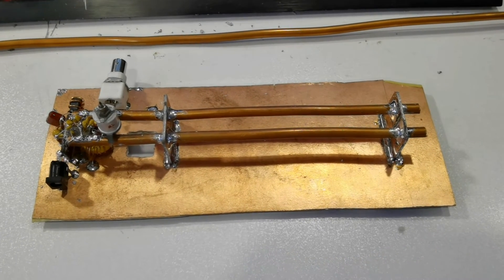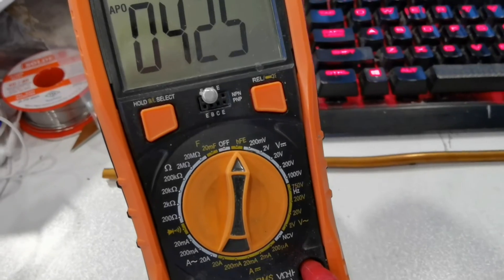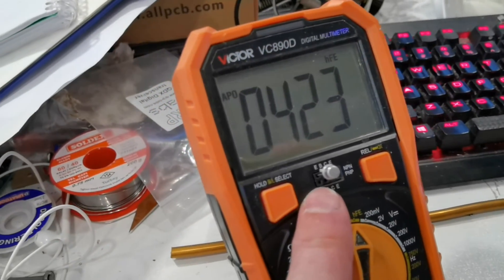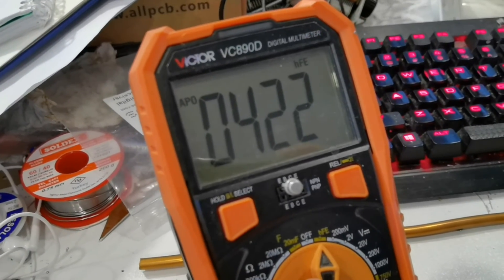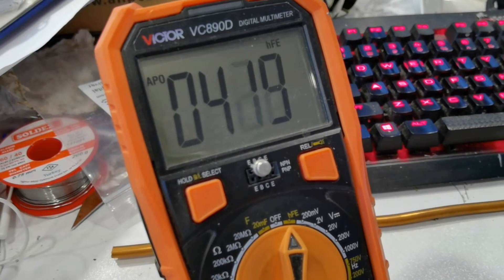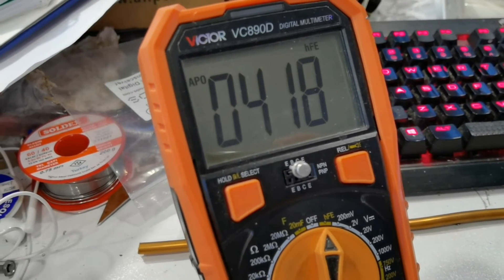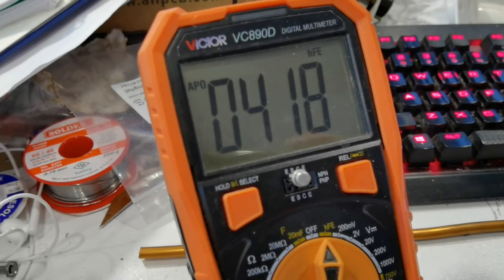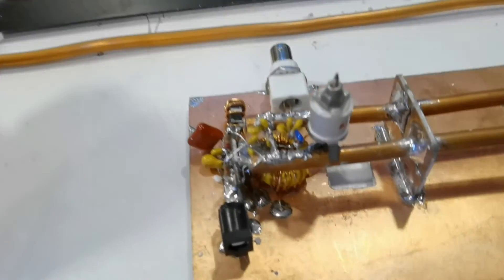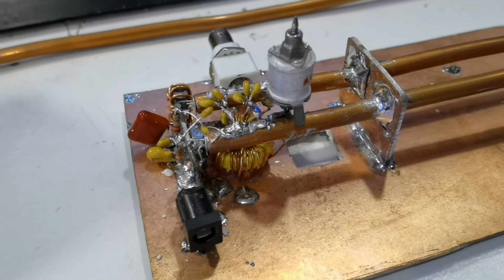I was surprised to find quite a large variation in HFE measured on a cheap DMM. Just plugging the transistor into the HFE socket - this one measures about 420. I had some measured as low as 1, which is ridiculous, and others as high as 707. In the end I chose some matched pairs, but I found it didn't really make any difference - maybe 1% or 2% on the efficiency, but nothing really spectacular.